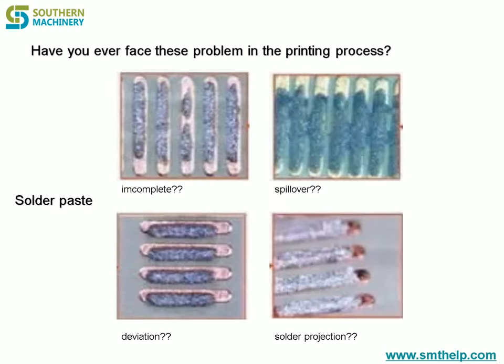and requires no screw locking. This saves the utmost time during blade replacement and cleaning.